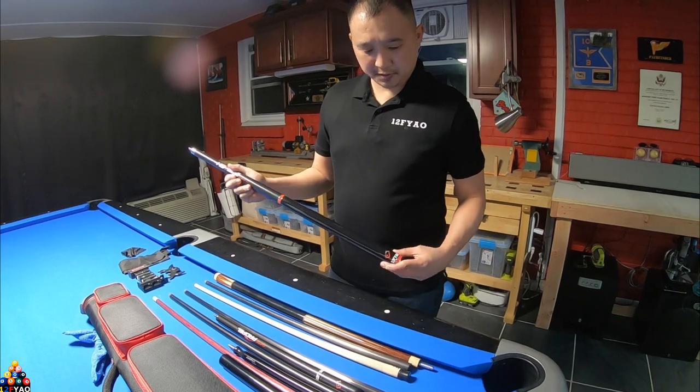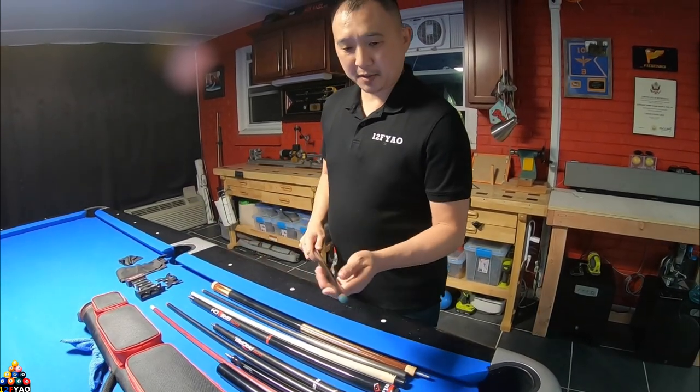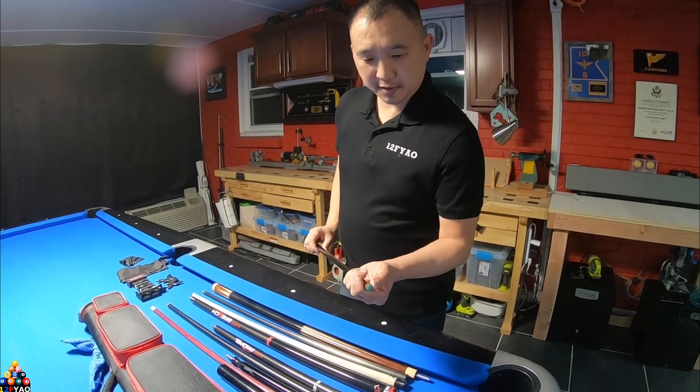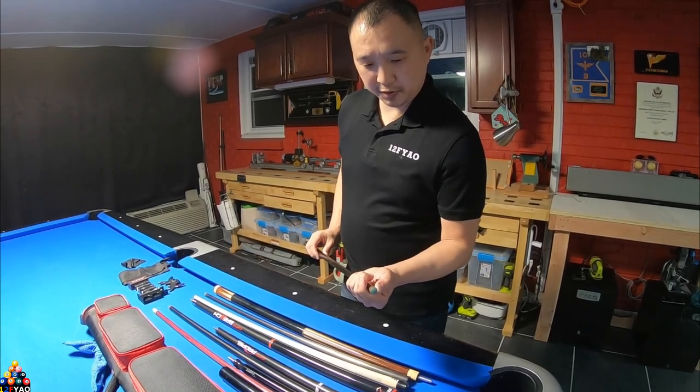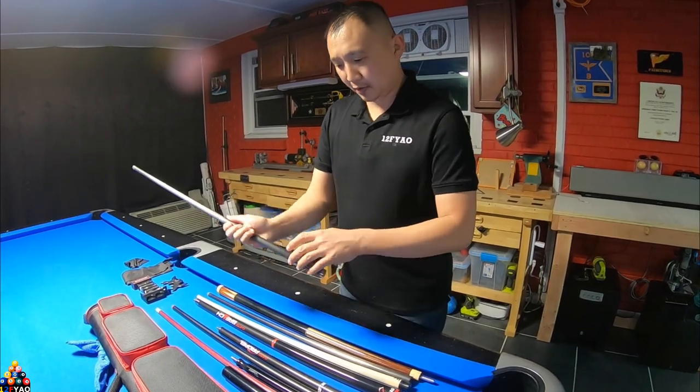For the break cue I got the Q-Tech breech. I upgraded the tip to a G10 — I took the old tip off, it was a Toms, and I put a G10 on it. I like G10s a lot better than anything else.